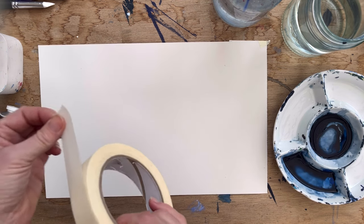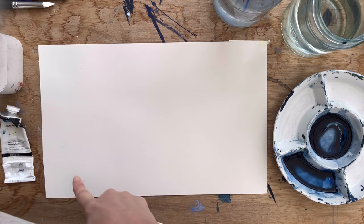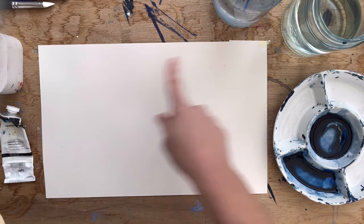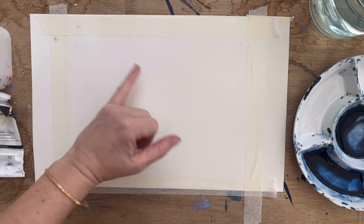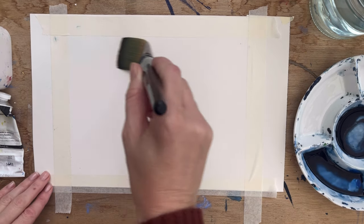I bought this low tack tape yesterday from my art shop, and I'm just going to make a rectangle on this piece of paper. So I've taped off my area. What I'm going to do first is wet the whole paper, because I'm going to do a bit of wet-on-wet work to start with.